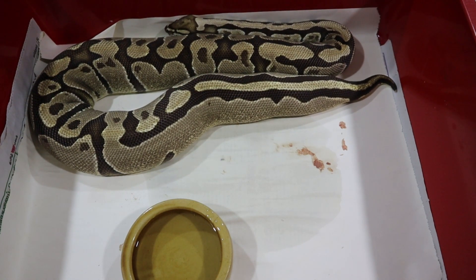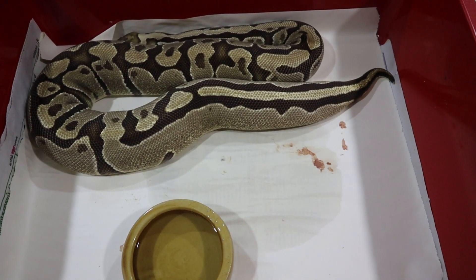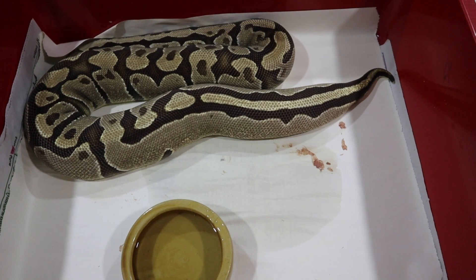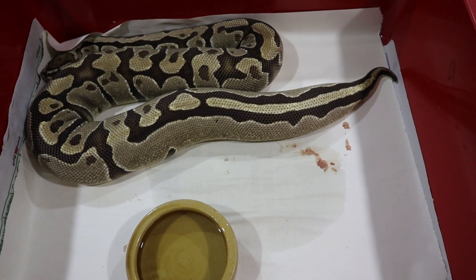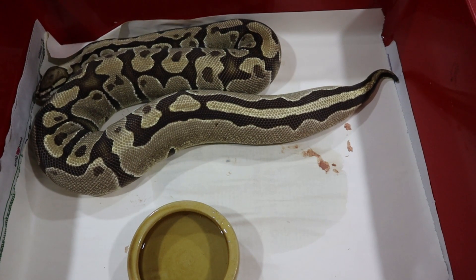You can see the head stamp — the arrow head shape of a fire head stamp. So this is fire, this is our base morph. This is actually a very chunky het for lavender female that we're going to be using to try to make cherry bombs again this year.